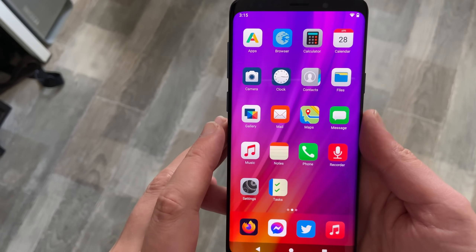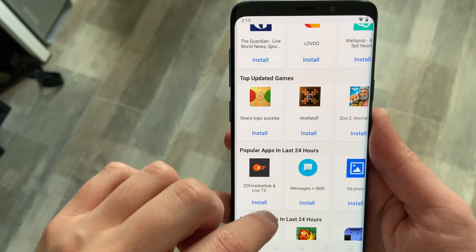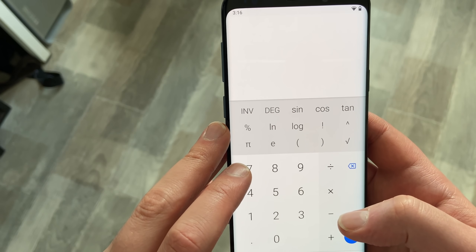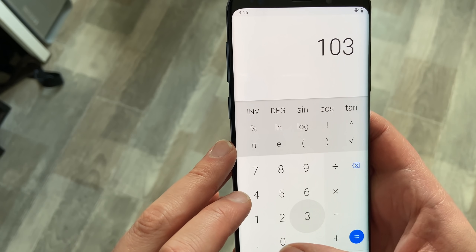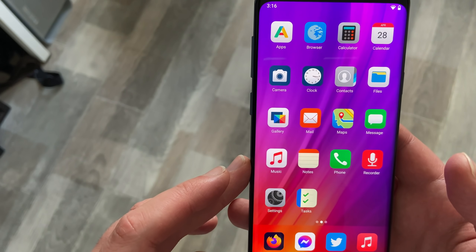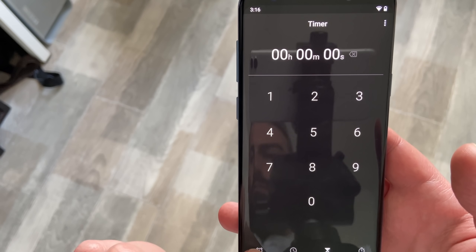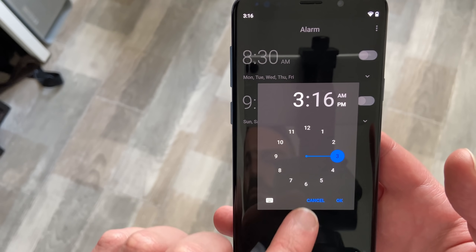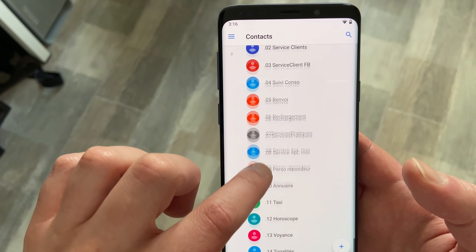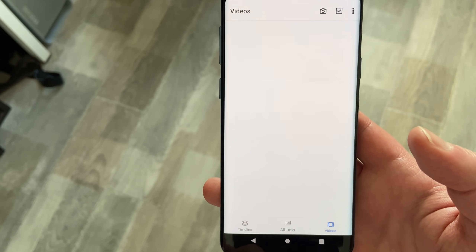I can happily report that with versions 0.15 and 0.16, this is no longer the case. The default apps, which are forks of open source Android apps, now sport a nice white and blue color scheme, except for the email client and the maps app which haven't been updated yet. The navigation style still feels a bit different between apps — some have tabs at the bottom, some have tabs on the top — but it still makes a big difference, and it's only the first step that /e/ is taking to unify the look and feel of the operating system.